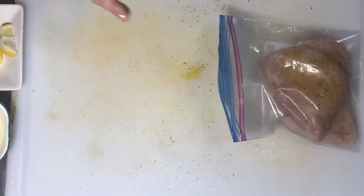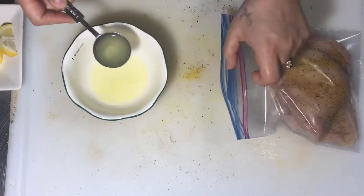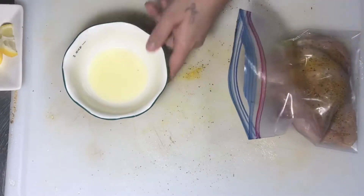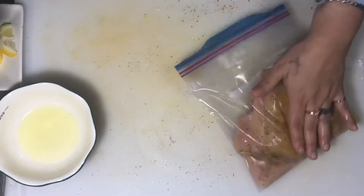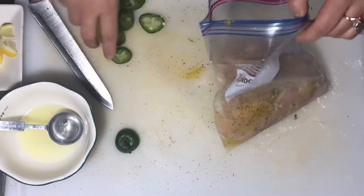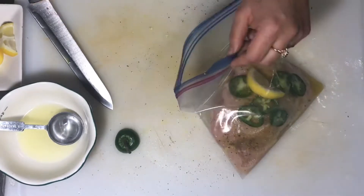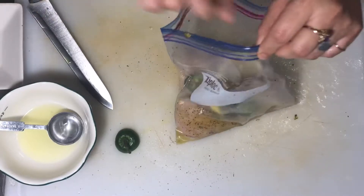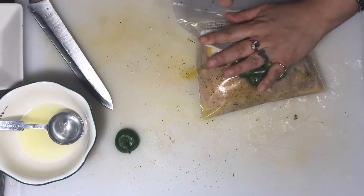I'm gonna turn it to the other side — put it into a bag. I have some lemon here — one tablespoon, two — I think two tablespoons will be more than enough. And if you want, at this time you can add jalapeño. Just gonna throw that on both sides, put the lemon in there on both sides. There we go — this will be cooked tomorrow as well.